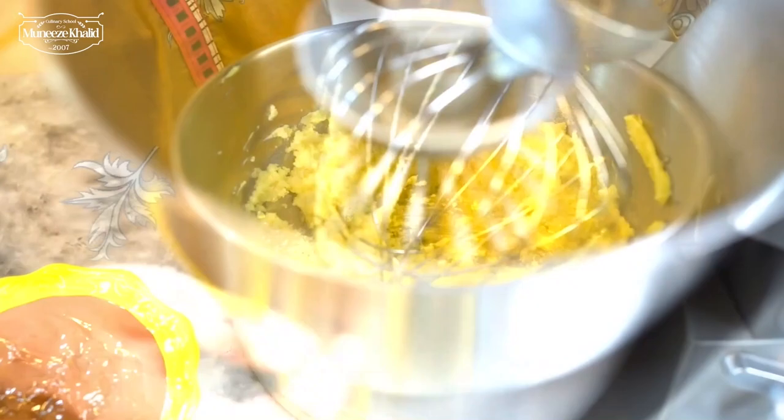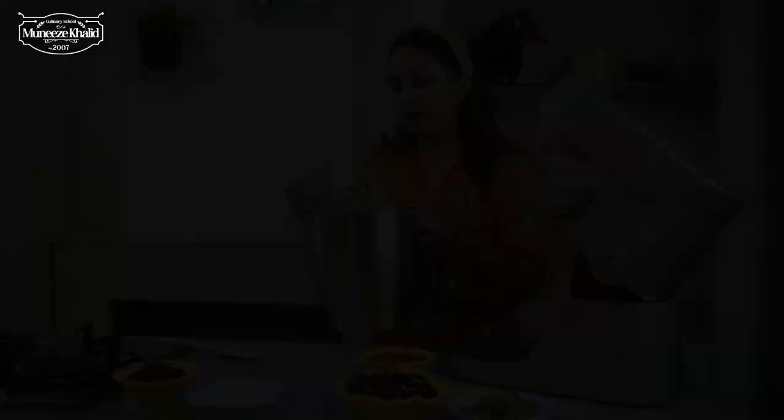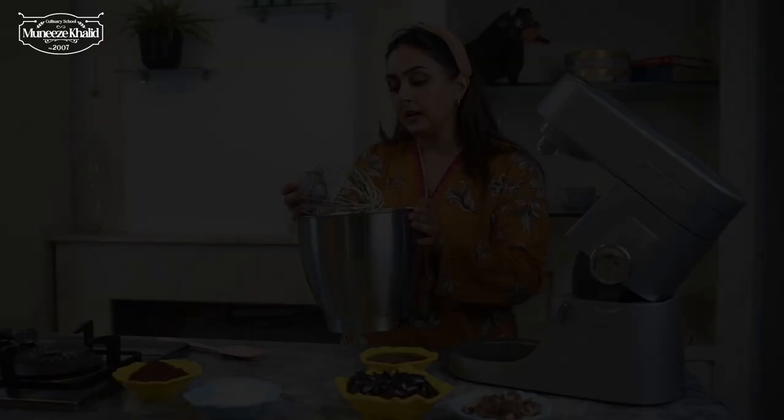Now I am going to add in my eggs and my vanilla essence to this, and we have to beat it well. You can see that it's really nice and thick now — the consistency has changed. I will just show this to you as well — it will be thick.